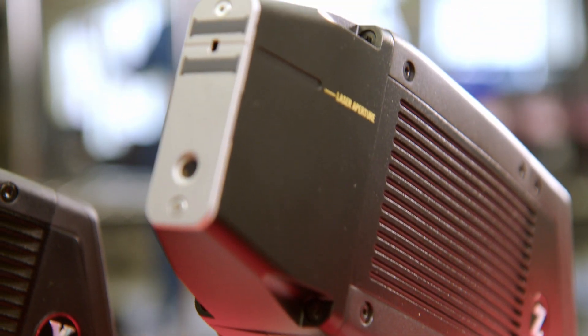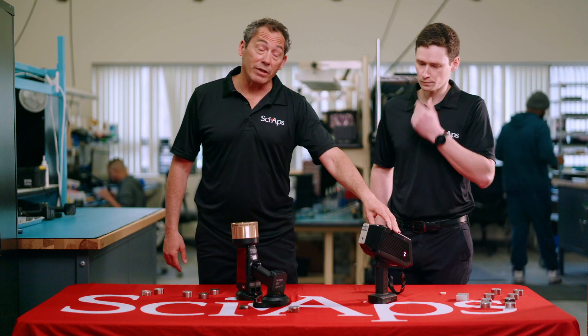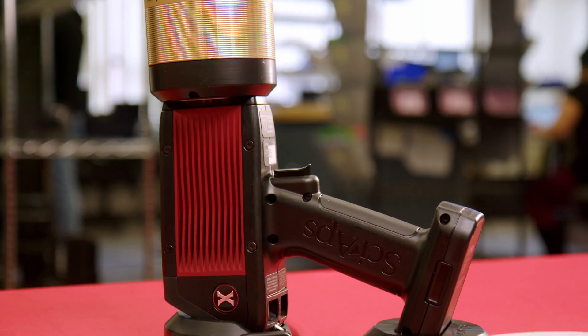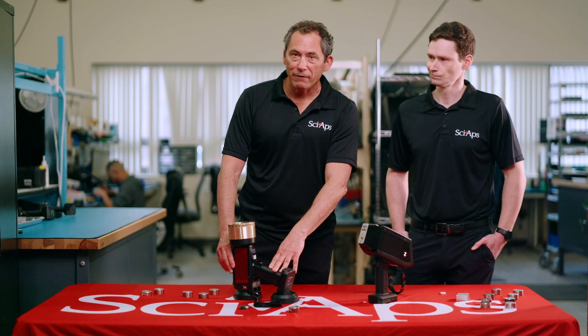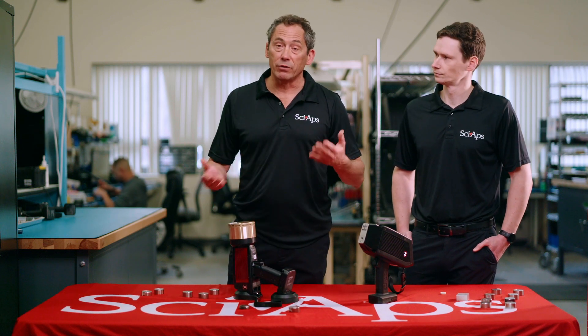The first one is our LIBS unit, set up to measure lithium in rocks and actually in brines as well, which we'll talk about later. The second analyzer is a state-of-the-art XRF — our model X555 — and what's unique about it is it's the only handheld that uses a 55 kilovolt tube.